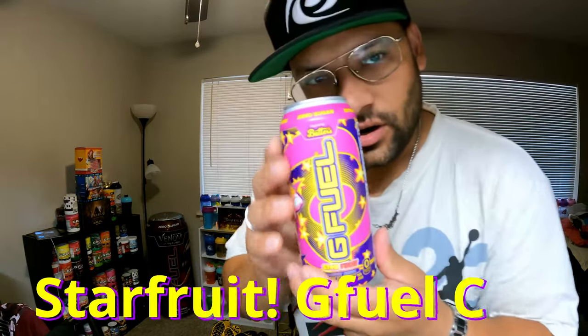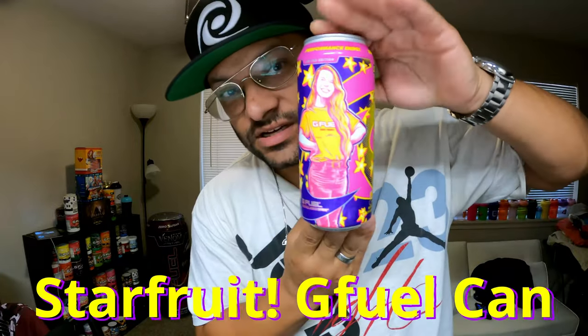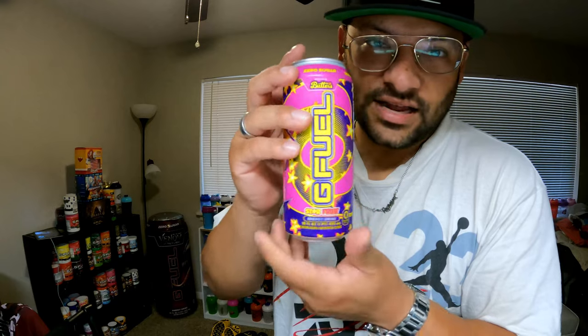Ladies and gentlemen, today we got the new Butters Starfruit G Fuel can - a pack of 12 came in from Amazon, and another pack is on the way, should be here by Tuesday. But look at this - the Starfruit tub now has got a Starfruit can.